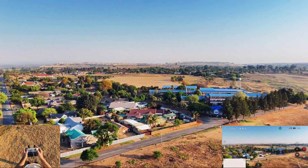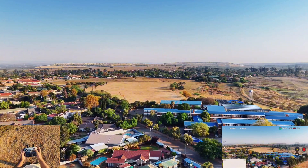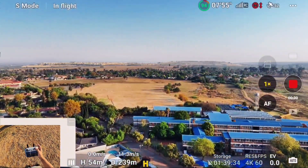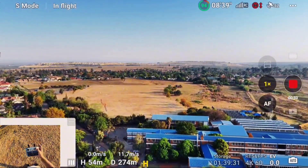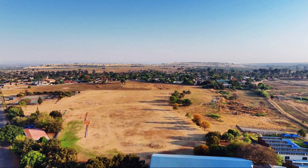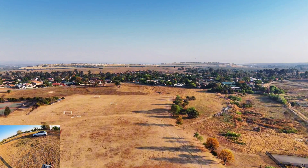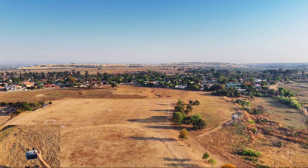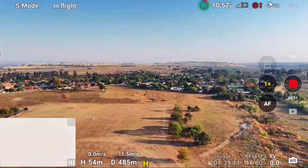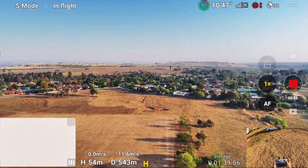I'll keep my altitude at about 50 meters first, and then increase it if I need to. We have full signals already at 300 meters away — this drone is also quite fast. It's a little bit windy but I don't think it will have any problems with the wind. We are already 500 meters away and we have 90 percent battery left.